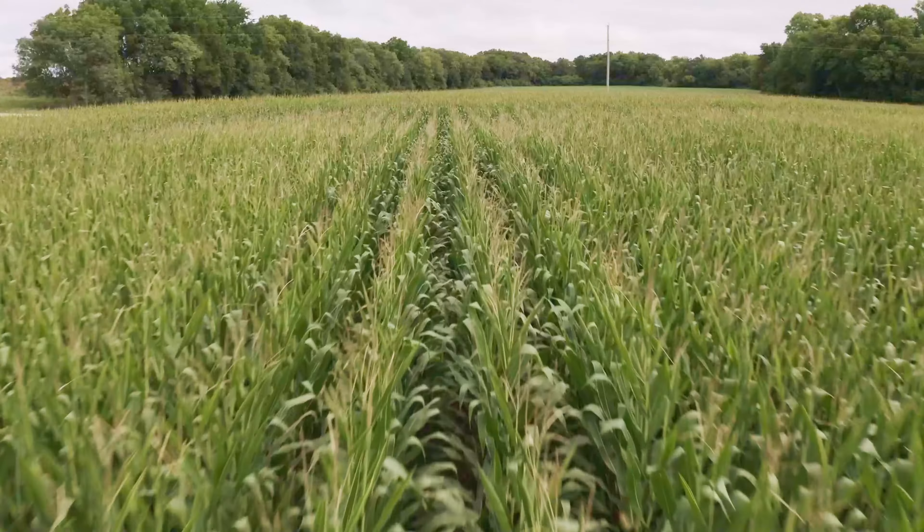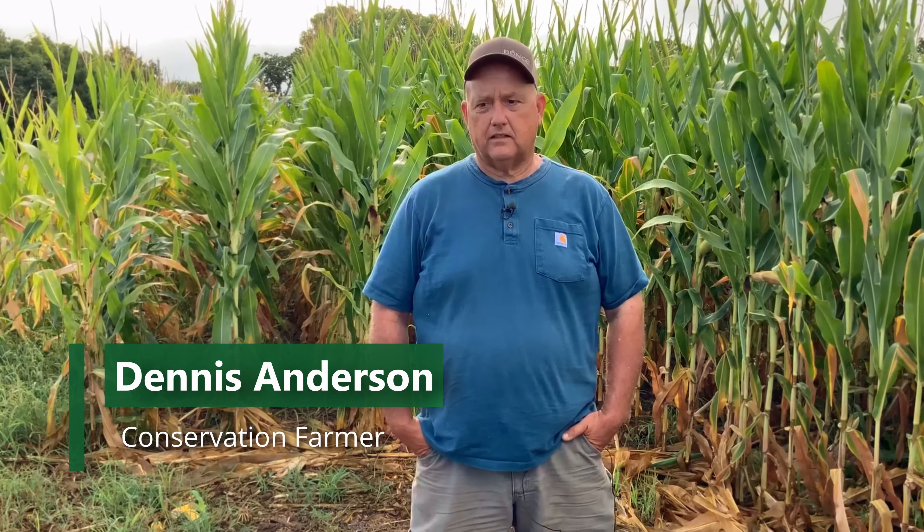We grow corn and soybeans, milo, winter wheat, cover crops. I have a little hay put up.